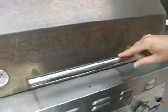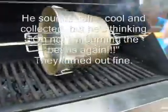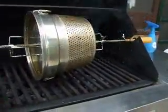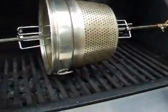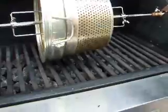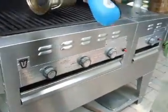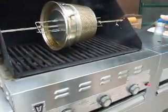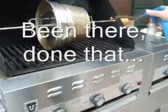I usually turn off the flame about halfway through the second crack. You can hear it going real fast now. You see the smoke from the oils on the outside of the beans starting to burn off — that's when I turn it off and remove all the heat. Then I take a water bottle and spray it off a little bit to remove the heat more quickly and stop the roasting process, otherwise you end up with charcoal, which doesn't taste as good as roasted coffee beans.